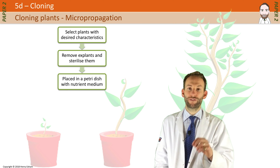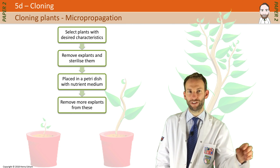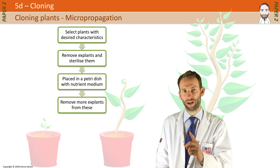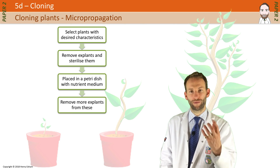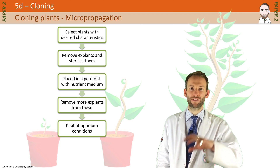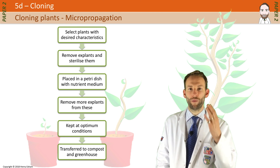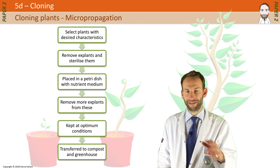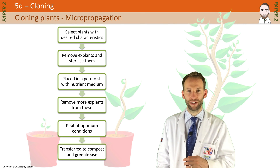The shoots are then removed from those initial explants once they get going, and you move those to another petri dish, repeating the process many times over. So from one original plant, you can end up getting thousands of explants, which grow under optimum conditions into full-sized plants, transferred into compost and greenhouses to develop fully — all identical to the original plant. This is done all around the world to maximise the yield of certain crops, such as bananas.